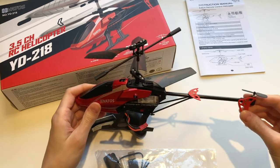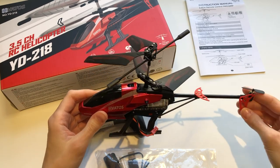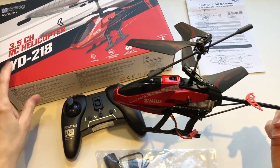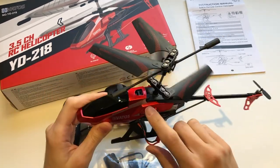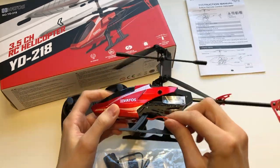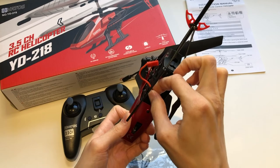Hello guys! In today's video I am unboxing the Vatos Helicopter. It is the YD218 model. It is very light, made of plastic. I really like the shape of it and it has a very nice red metallic color.